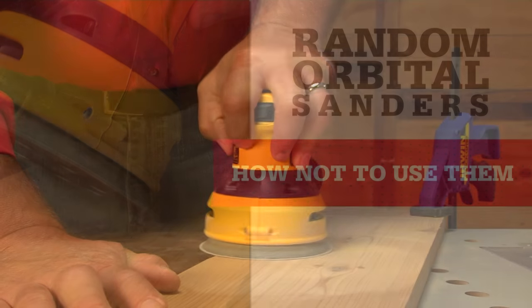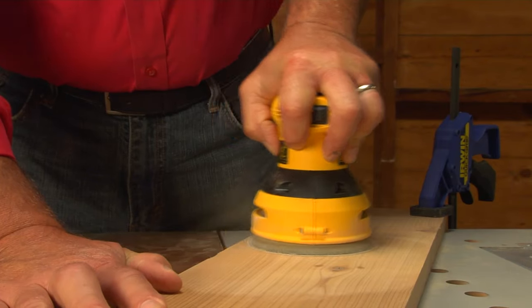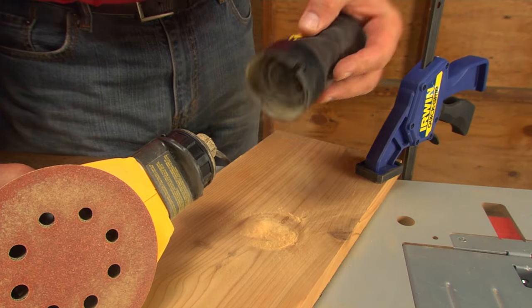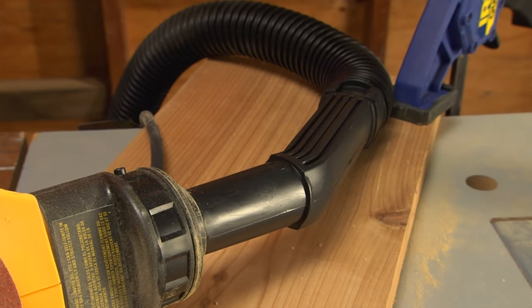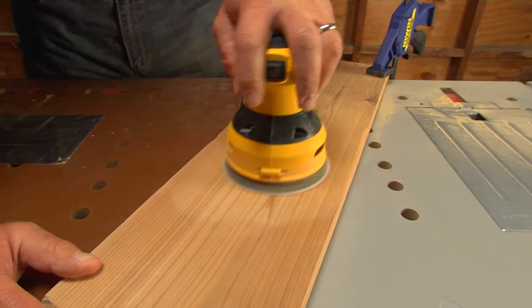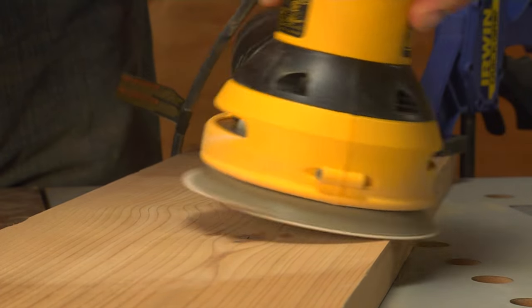Don't press on it — you'll create scratches and you'll also slow the machine down. Also don't let dust build up, as it prevents the sander from doing its job. Keep the dust collector clean or hook up a shop vac; this lets the sander work faster and keeps the air cleaner. Don't tilt it — keep it level or you'll leave marks or could round off edges.